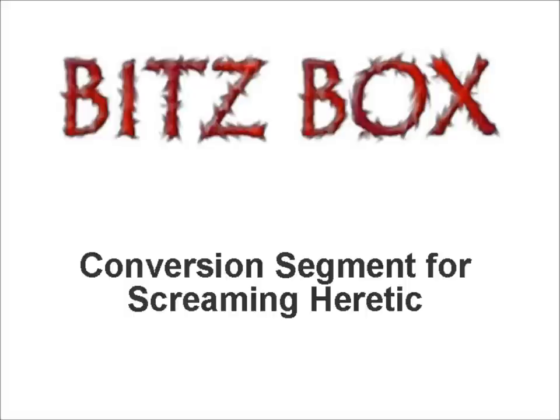Hello and welcome to another episode of the Conversion Segment, brought to you by bitsbox.co.uk. As always I am Craig and he is Ryan. Hello there people! To view the conversions we're talking about, go to blog.bitsbox.co.uk and follow the Screaming Heretic link.